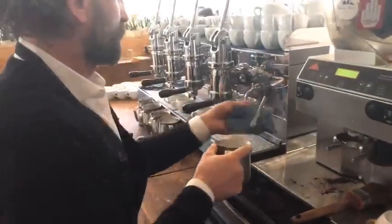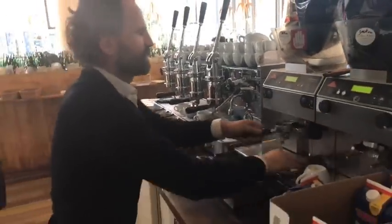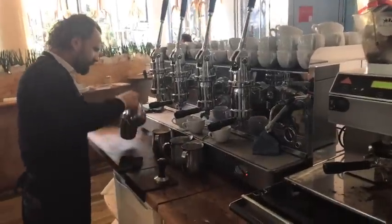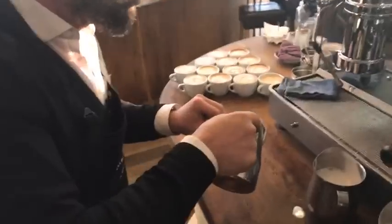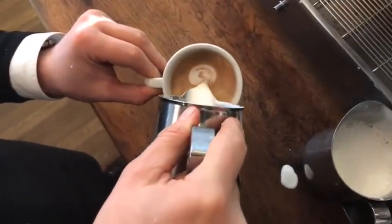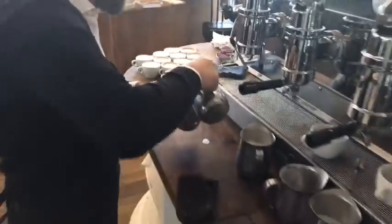Milk is ready — 65 degrees temperature. So here, grinding at the same time as preparing the milk, shots are ready, off you go. See? So if you're working in a busy place, try to come up with your habits to work as efficiently and fast as you can.